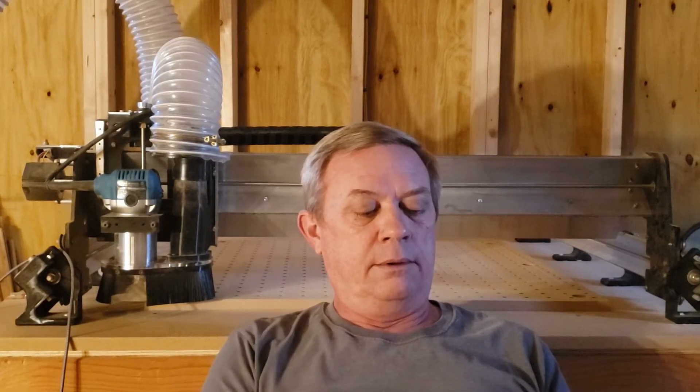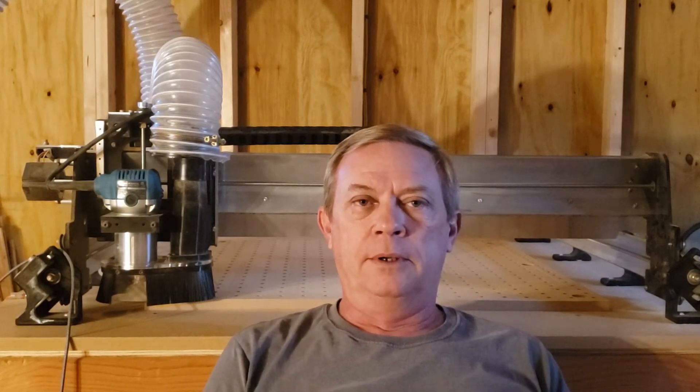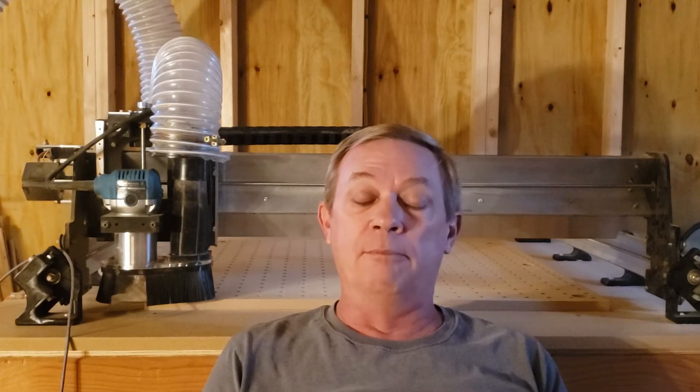It's a ThermoPro thermometer — it gives me Celsius or Fahrenheit degrees and humidity. The humidity in here right now is 46%, no problem running this thing. If it gets down below 40%, I'm either going to raise the humidity or I'm not even going to try running this CNC. We've come a long way in the equipment we use, the prices have come down. I got a comment saying this was a beast of a machine for a hobby machine, and I've got to agree — it is amazing for the money.